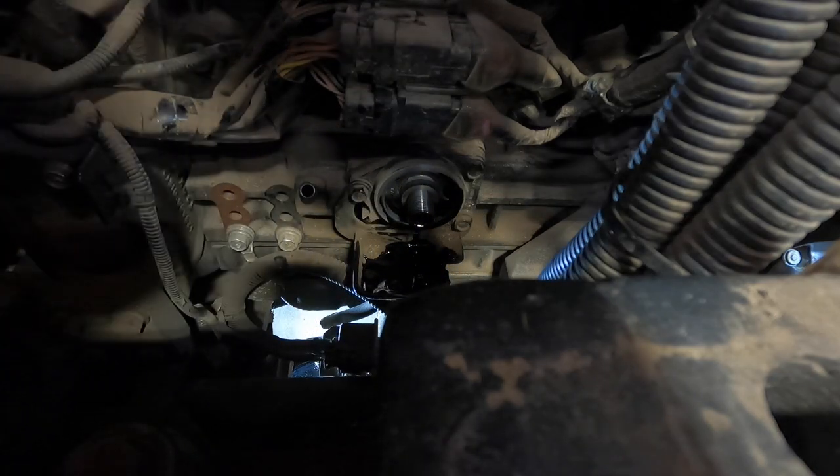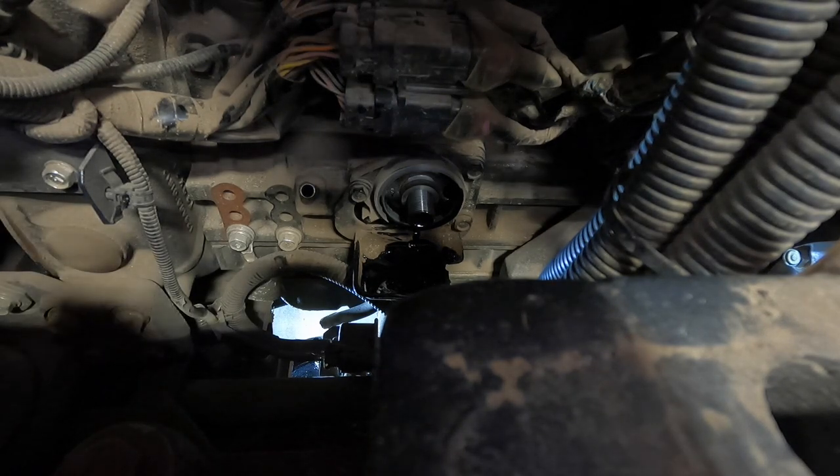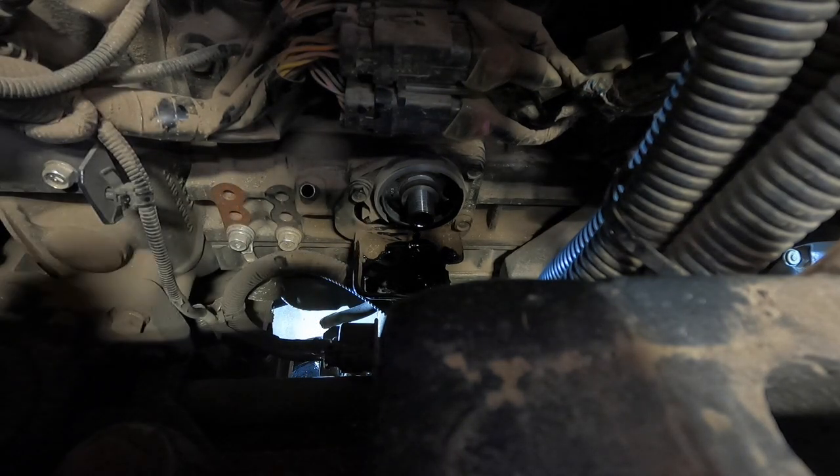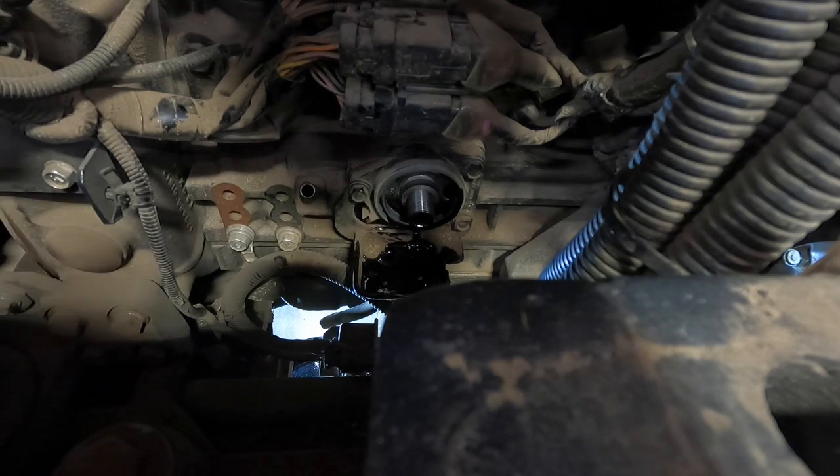Let me get out of the way of the light. It's a long filter. But as you can see, that little catch pan catches the oil — even with me stumbling a little bit with the filter, I would say it caught all the oil.